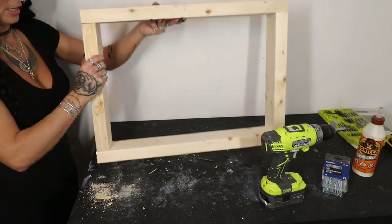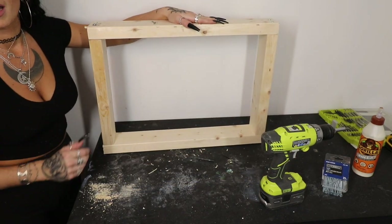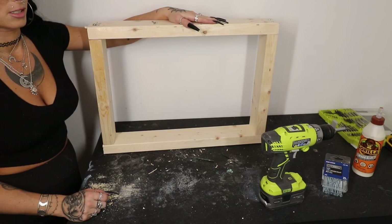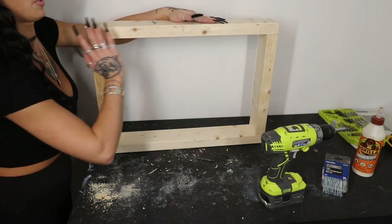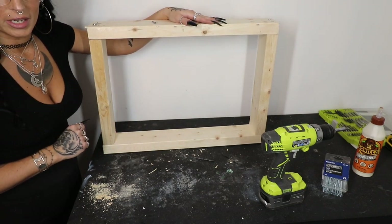We've already got our top frame assembled — super, super easy. All we have to do now is attach our four legs to this, put our acrylic piece on top, and we're golden.